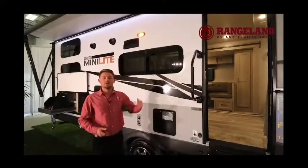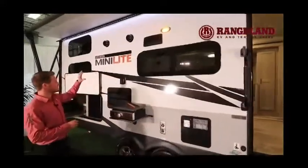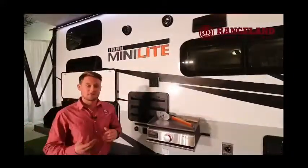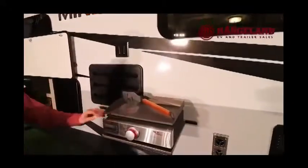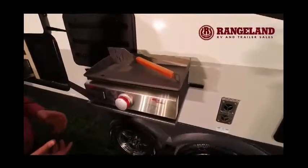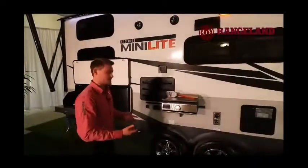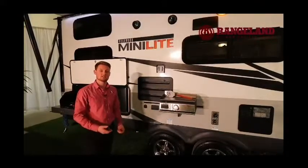Moving along, you'll have some nice outside speakers here and just below that an outside TV bracket. Rockwood also includes right from the factory a really cool Suburban cast iron cooktop. There's a railing that comes off the side — we just don't have it set up today — so you'll get a little outside table. The grill sits beside it and you're set for outside cooking with a gas connection running off the 30-pound tanks.